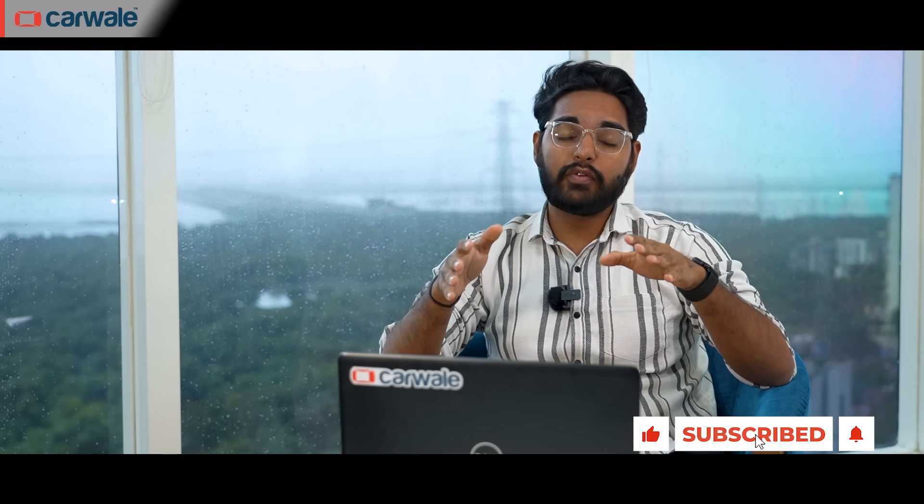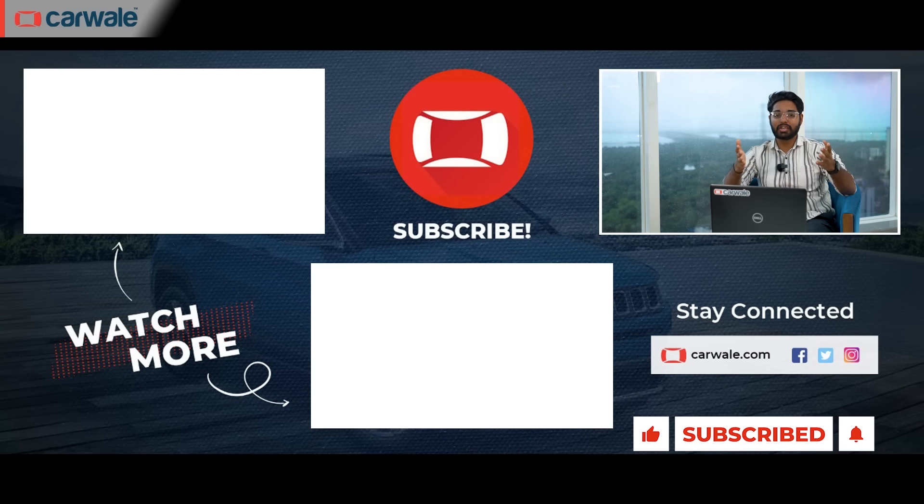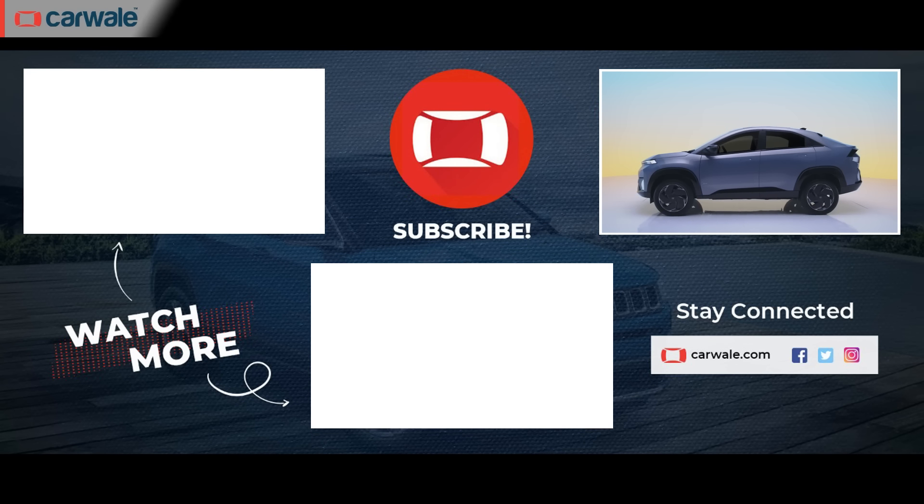I hope this video has cleared your doubts on which Curve is for you. If you enjoyed this video, leave a thumbs up and share it with your friends and family after subscribing to our channel. This was Haji Chakralwale — see you in another one.